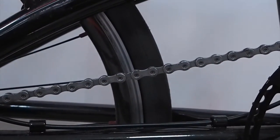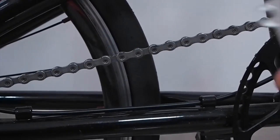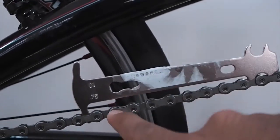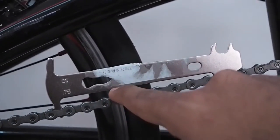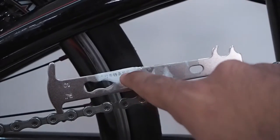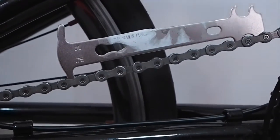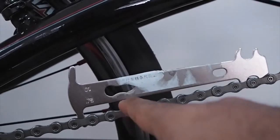I'm going to demonstrate how to use the chain slack checker tool. All you have to do is place the tool on the chain, put it on one side, and see if it sits completely on the chain. At this instance, you can notice there's a huge gap between the chain slack checker tool and the chain.